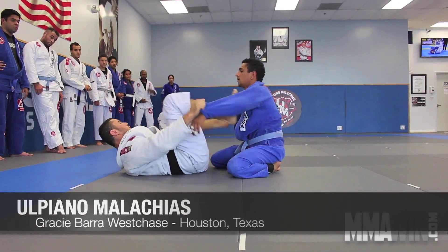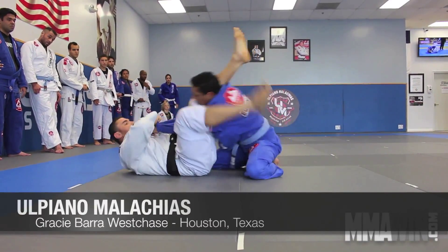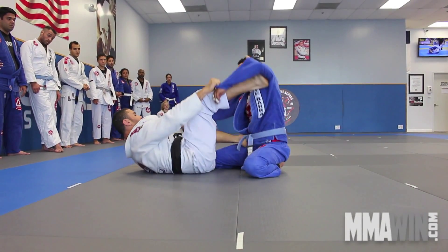Hello everybody, my name is Ulpiano Malachias, I'm from Gracie Barra Westchase. And I'm going to show you today the science behind the triangle.